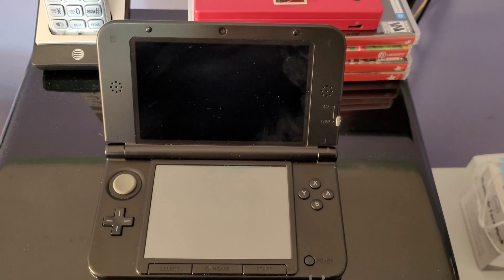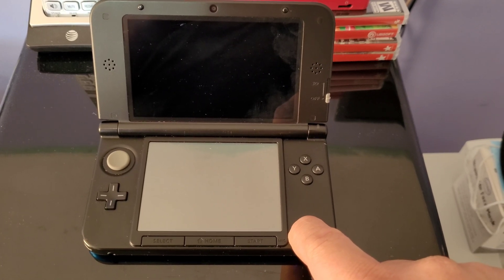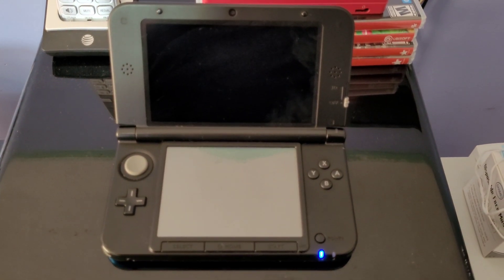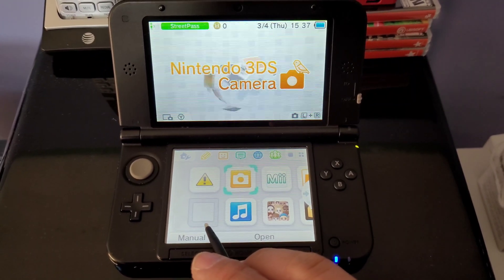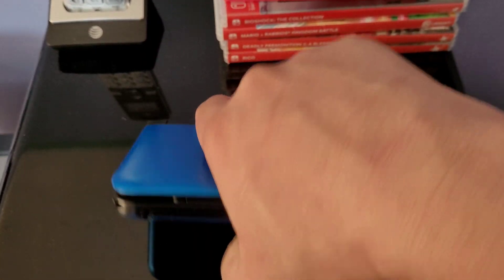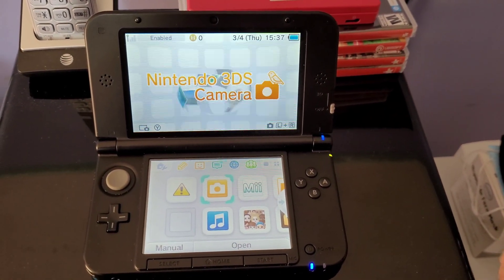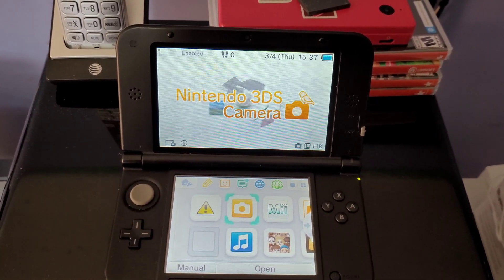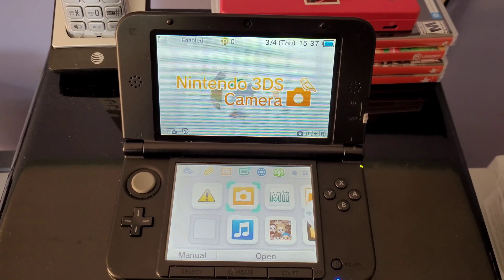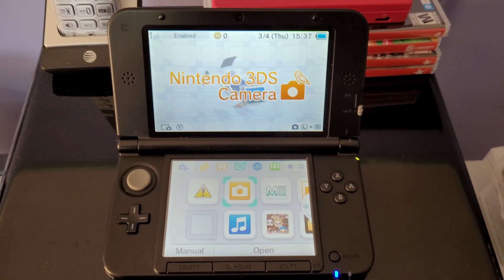I went ahead and brought a few broken 3DSs, 3DS XLs and stuff, and this is one of them. I'm going to power it on and show you what the issues are. The first issue is it's not reading the game card — there is a cartridge inside but it does not read it whatsoever. The other broken thing is the wireless does not work properly at all. So we're going to take this apart and see if we can get this guy working again.